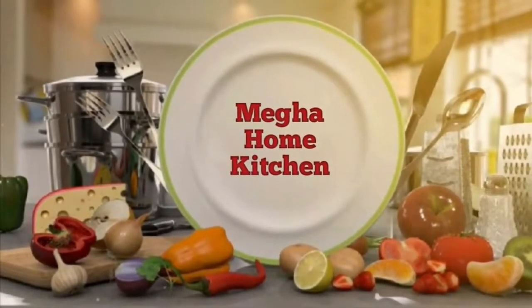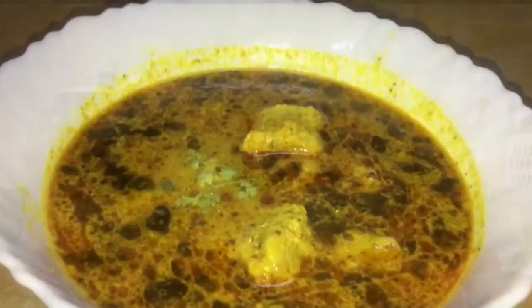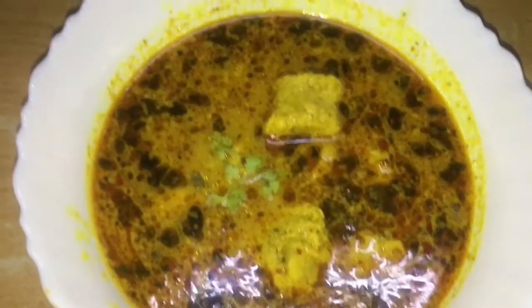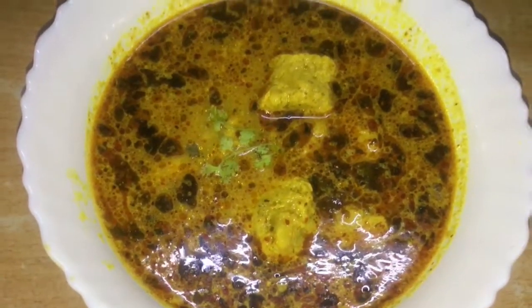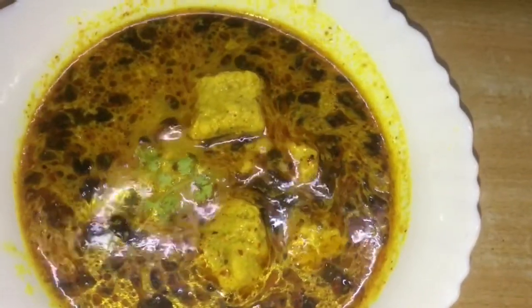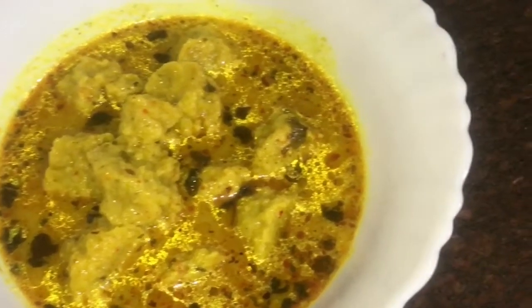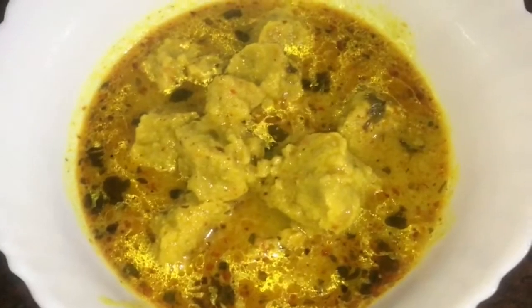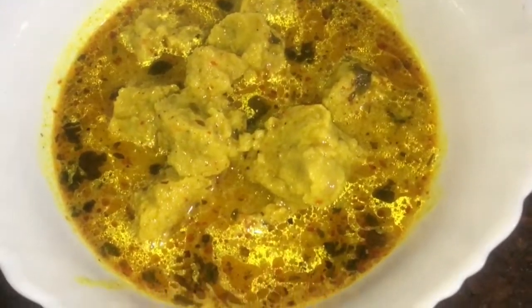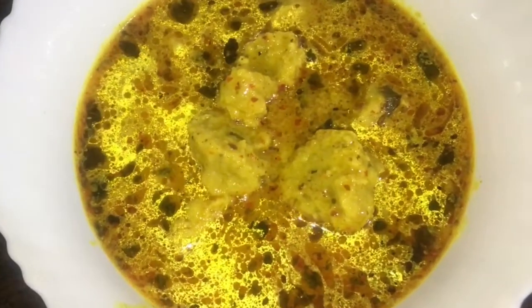Thank you, and welcome back to Megha Home Kitchen.